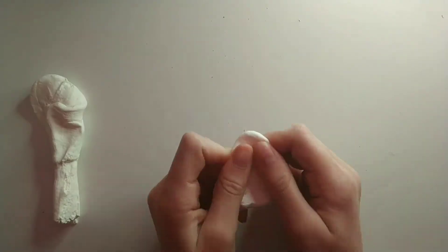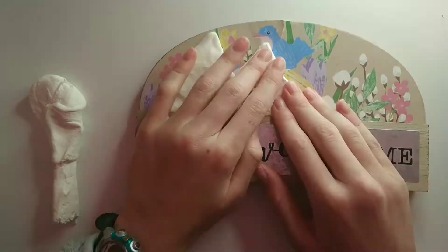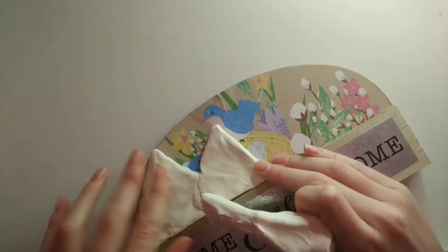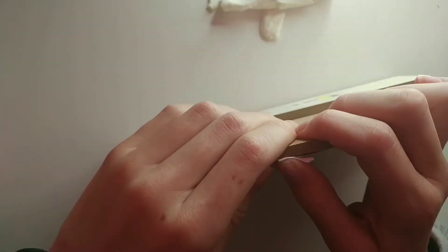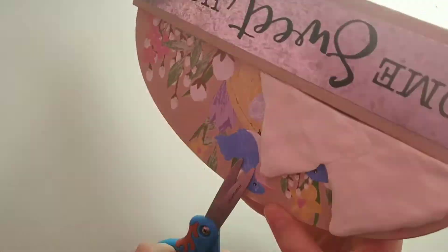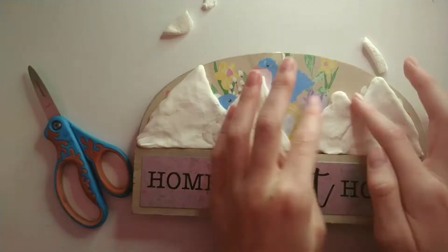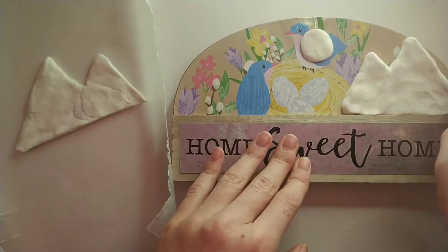I started off by shaping some clay into mountains. I started with two on one side, and this was actually kind of difficult because the sign is curved on top, but eventually I got it to where it looked okay. And then I also patched that little rip on the top so it wouldn't be broken anymore. Then I also did the other side with two more mountains with a gap in the middle. I then moved it onto a piece of wax paper to dry.